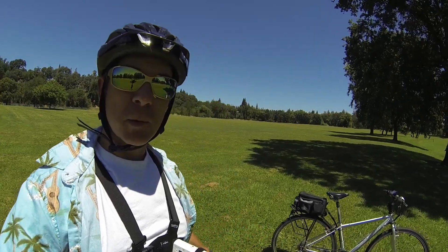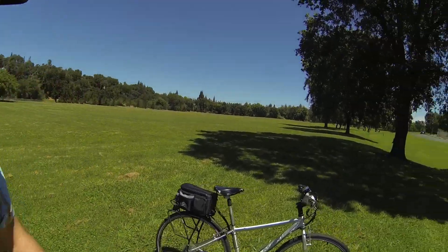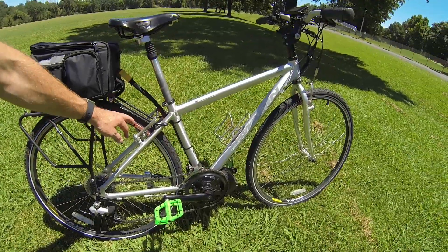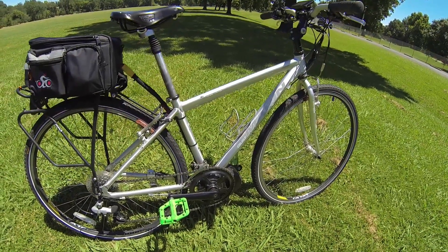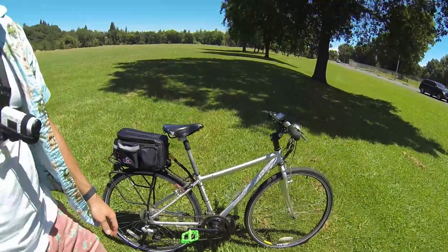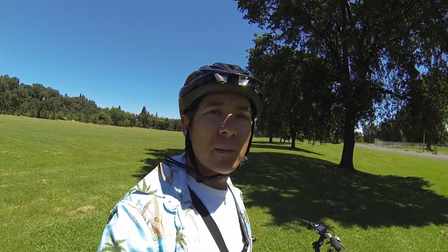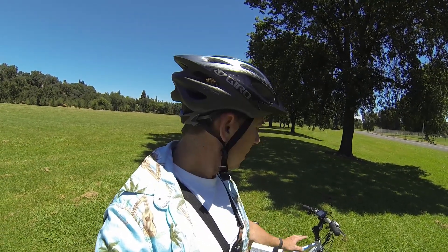I kind of talked about some of the specs already, but I'm gonna briefly grab those and talk about some of my testing results. It came out pretty clean. I think I upgraded the brakes to cool stop pads. I'm somebody that's fine with rim brakes. I don't live where it rains a lot, so I'm not too worried about wet weather performance, but disc brakes are better in that case. These cool stop pads really help and make a big difference.